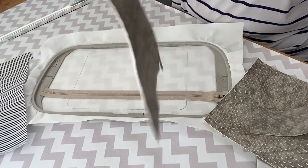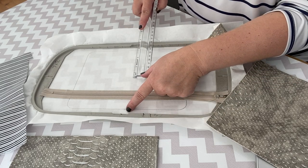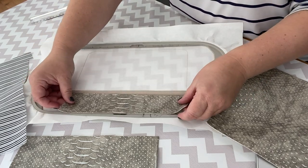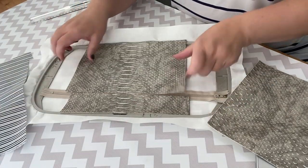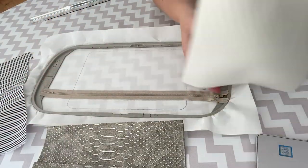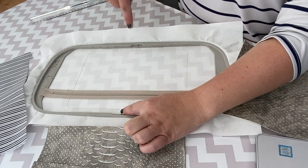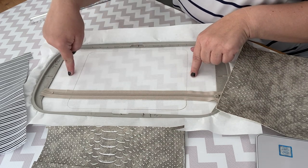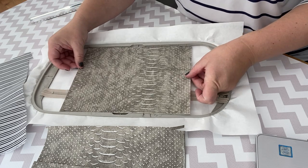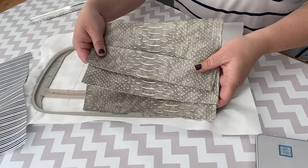For the top piece, measure from the top of the zipper teeth up to your placement line, then the width. For the back of your bag, measure from the top all the way to the bottom and the width — the width doesn't change. So you need a piece big enough to go over all of those placement lines. That gives you the three outside pieces of your bag.